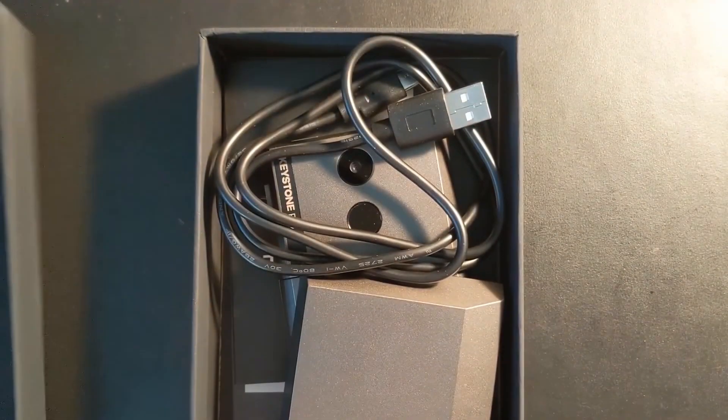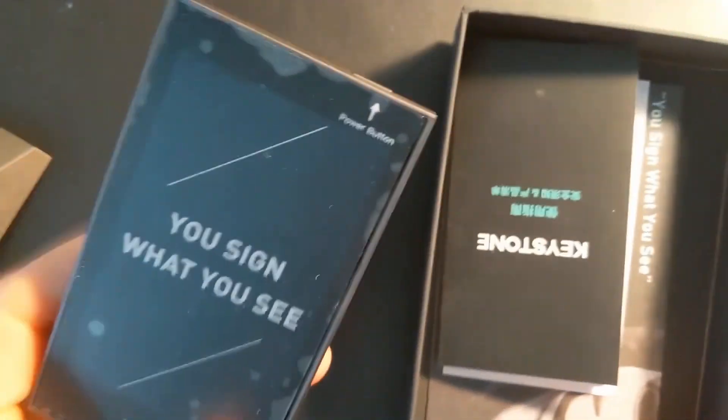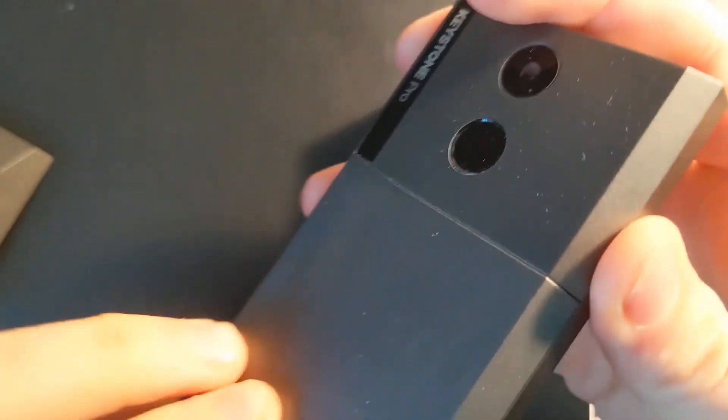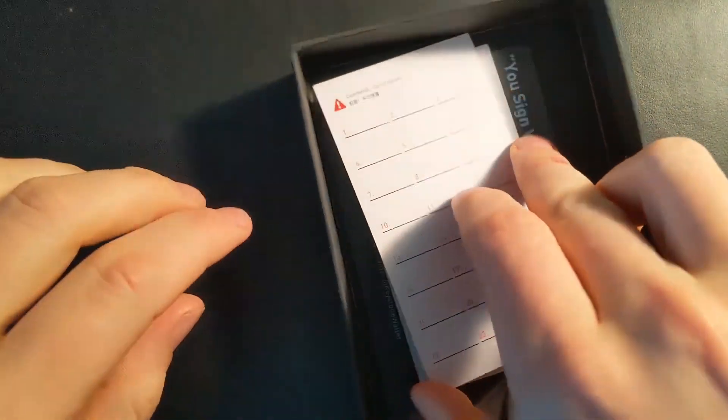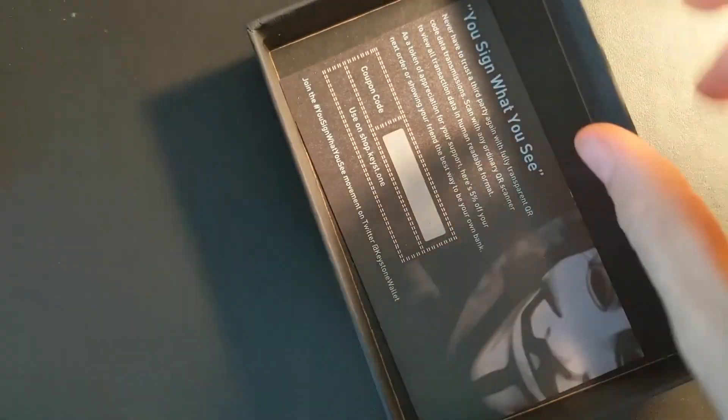To get started with the Keystone, all you need is the device itself, but I do recommend having a memory card in order to update it. When unboxing, make sure it has not been tampered with in any way. The Keystone Pro comes with a USB cord, two battery packs including the rechargeable one and AAA battery option, instructions, your seed word cards, a warranty card, and a coupon code for your next purchase.